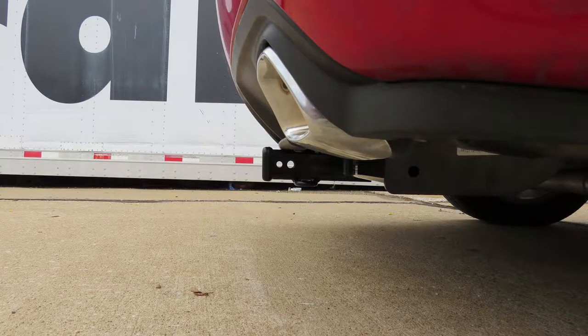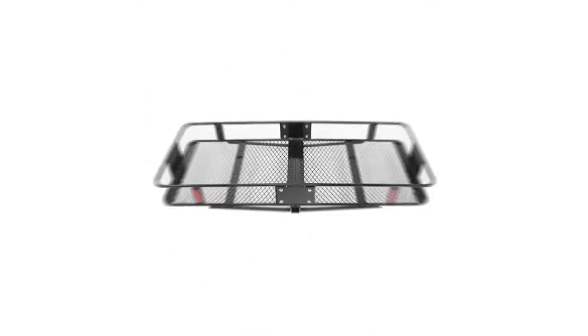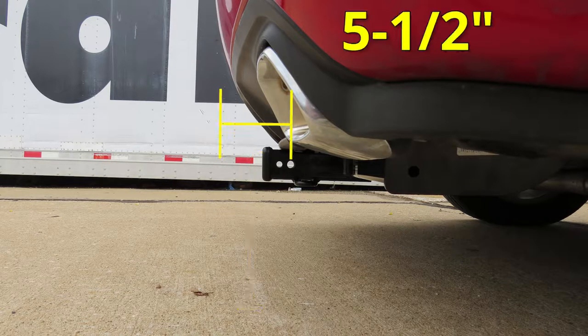We'll give you some measurements to help you in selecting accessories such as a ball mount, bicycle rack, or cargo carrier. From the top of the receiver opening down to the ground, it'll be about 10 inches. And from the center of the hitch pin hole to the outside edge of the bumper, we came out to about 5.5 inches.